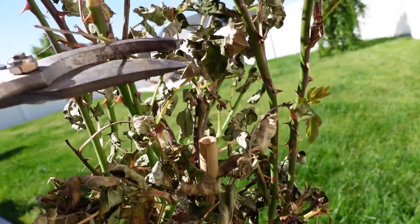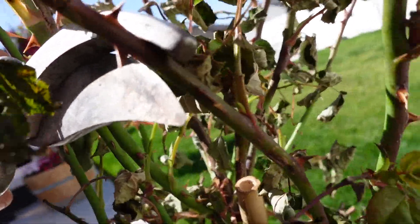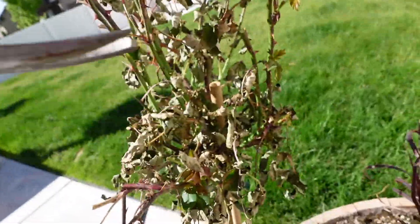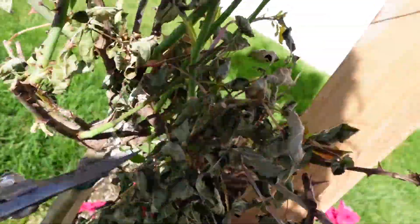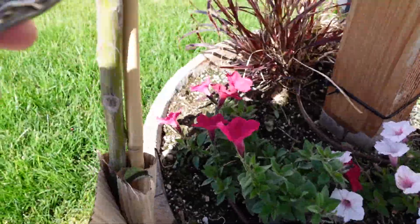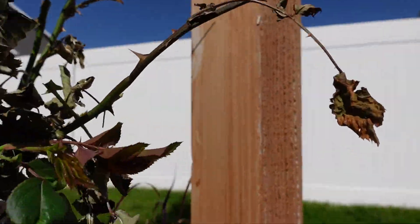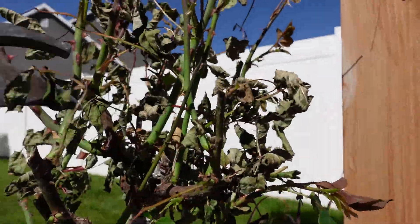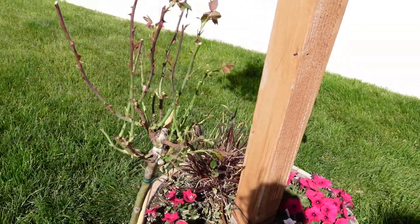We're gonna follow that down, and you can see growth — there's a little node, so let's just clip that right off. Alright, we're getting somewhere. So there it is, all pruned up with all the dead stuff off.